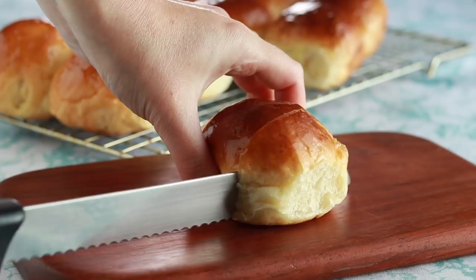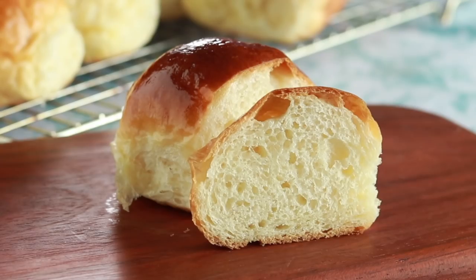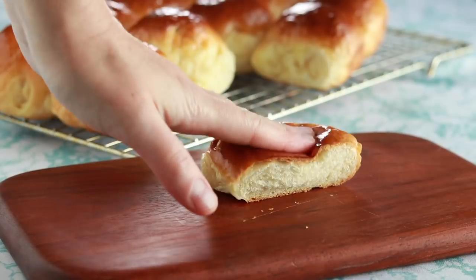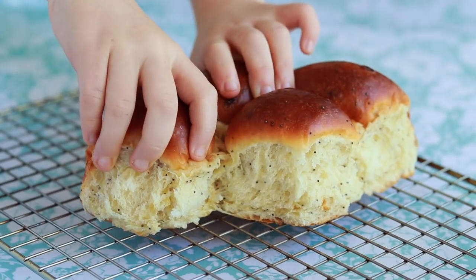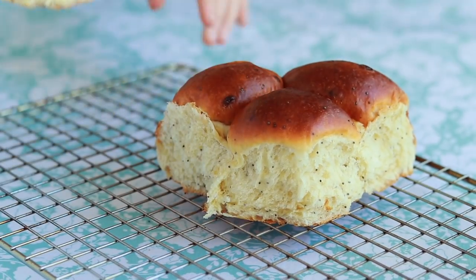Let me cut one in half so you can see the texture. Look at those bubbles — but this is no Wonder Bread. See how bouncy and resilient it is? Learning this technique can take your baking skills to a whole new level. This dough can be used for sticky buns, donuts, chocolate babka, Russian piroshki, challah, monkey bread, and so many other sweet and savory creations.